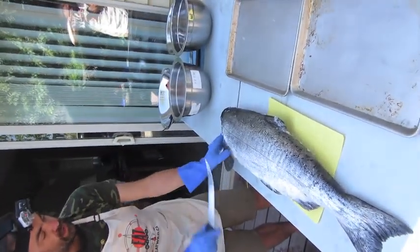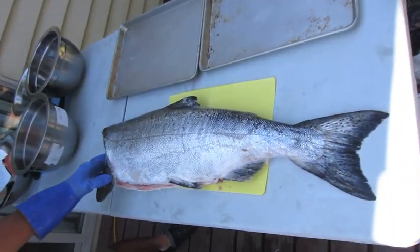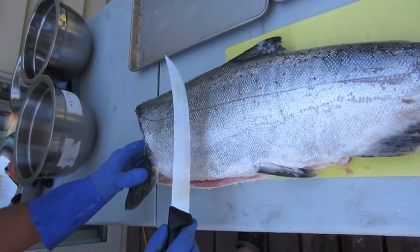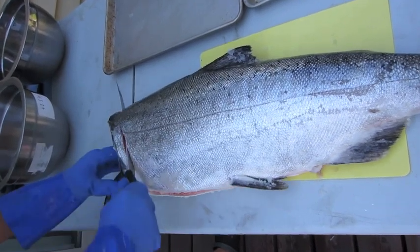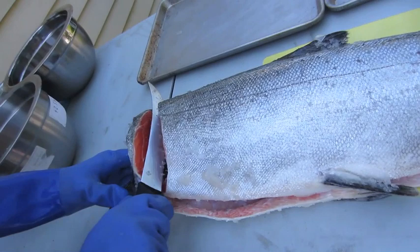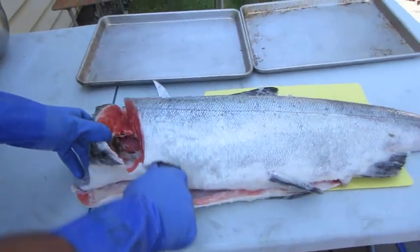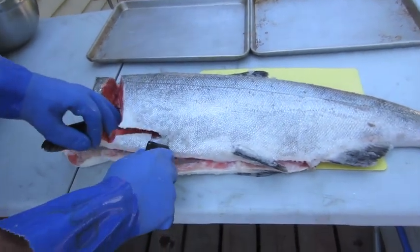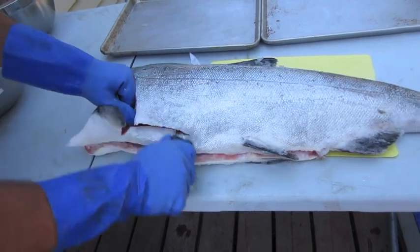We've had to take the heads off because we ran out of space in our coolers. The first thing I do is use a nice sharp knife — I'm going to cut down around the collar, get down to the backbone, and then run the knife along the backbone. This little piece here is the belly; I'm not going to worry too much about getting all that piece together.